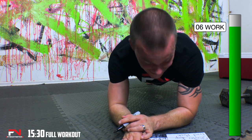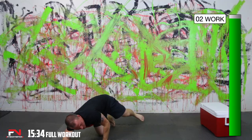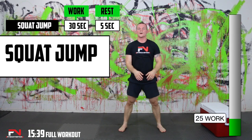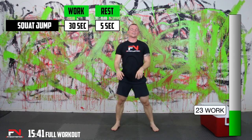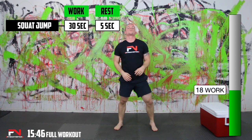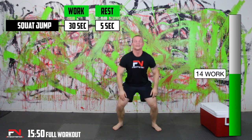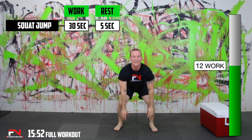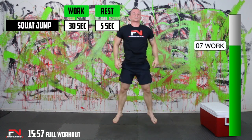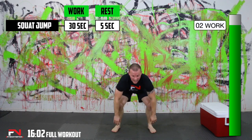Then back to squat jumps — we got two more rounds. Here we go, squat jumps, nice and low. I'm definitely slowing down on this one, I've got to pick it up. No excuses — you've got to go, no excuses for you either. When we start to slow down, we don't want that. This workout is about improving every single round.